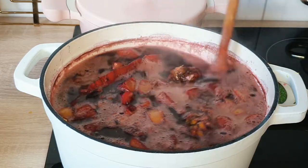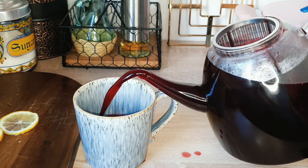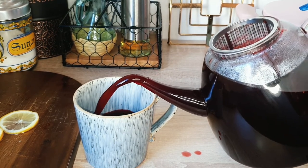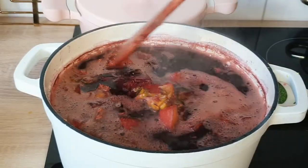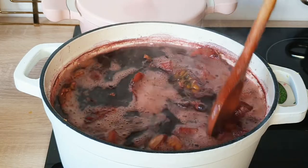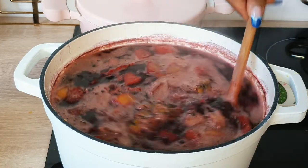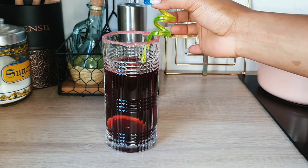Today I'm going to be showing you how to make foléré — also called zobo drink by Nigerians, and sobolo by Ghanaians. This drink is made from hibiscus petals and it is very nutritious.